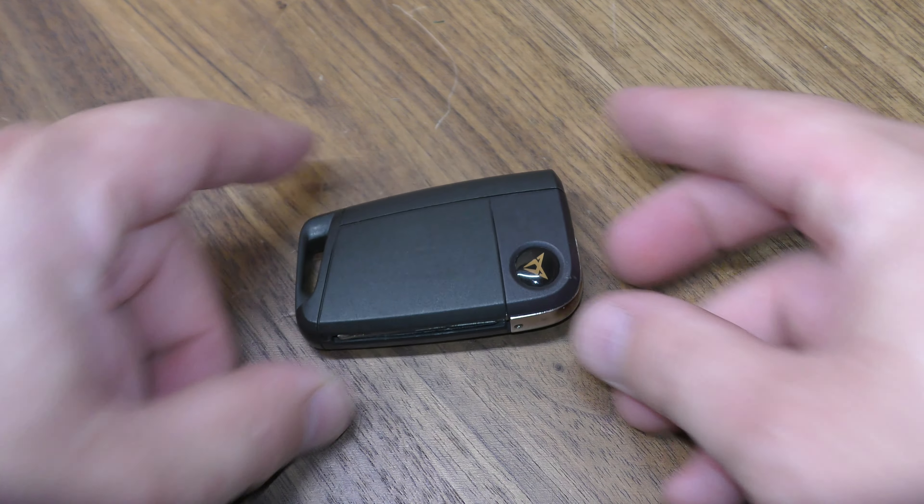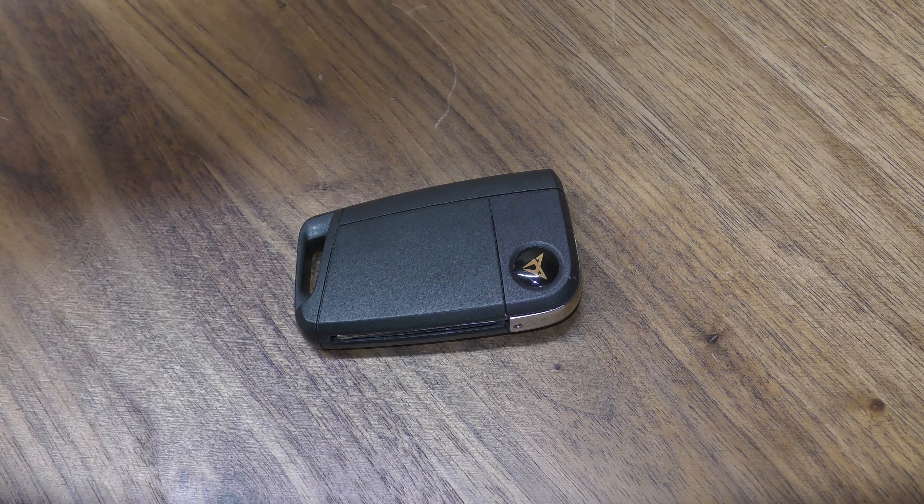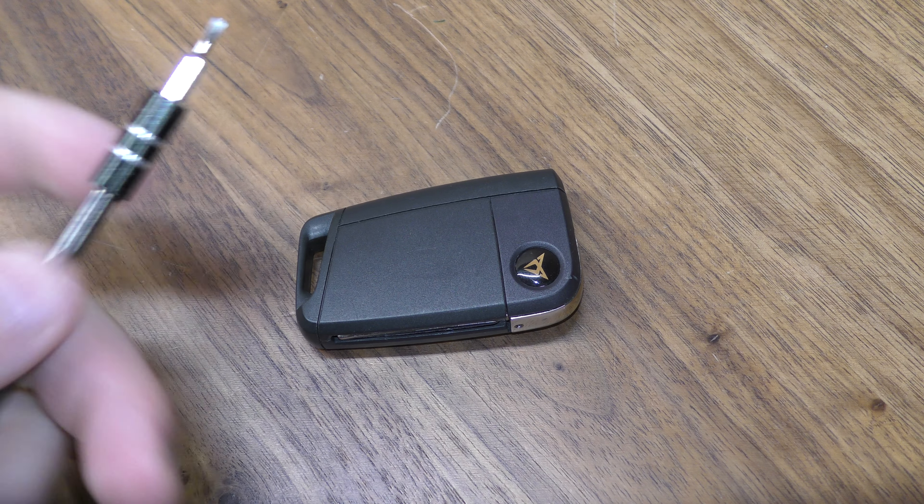Hi there. I'm going to show you how to replace the battery in this key fob. You're going to need one 2025 battery. You can get these off Amazon — I've put a link below in the description. Also a small screwdriver.